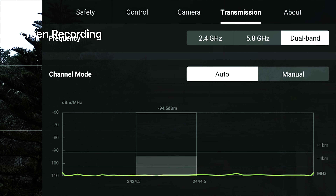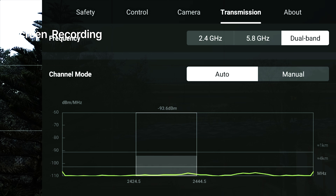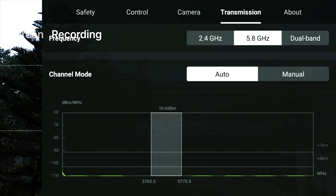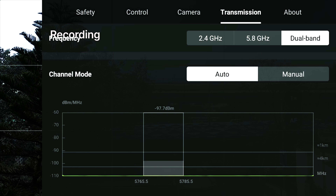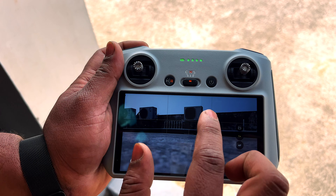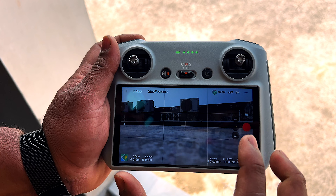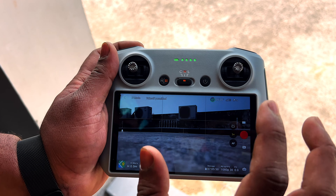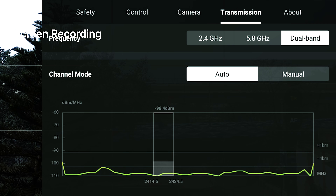For transmission, if you are flying in a busy area with many buildings, you can use 5.8 GHz or dual band 5.8 GHz to increase range. You can check the RC antenna tower signal — the more white it shows, the more connected you are.